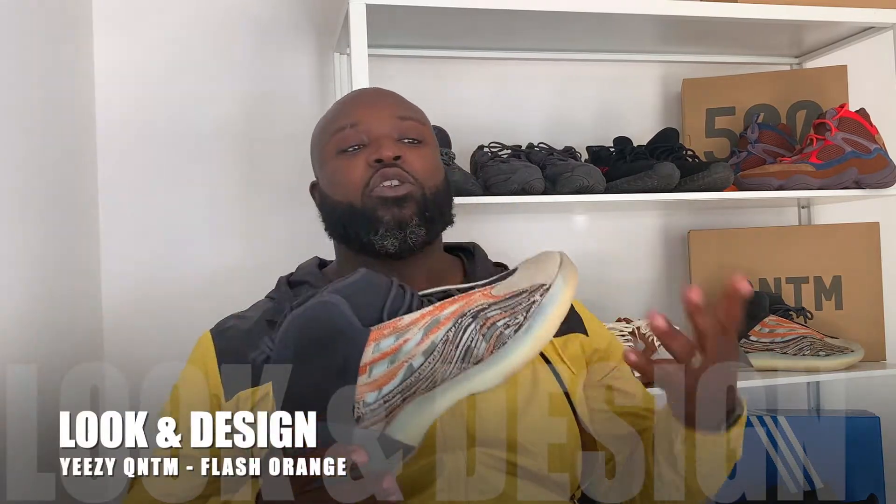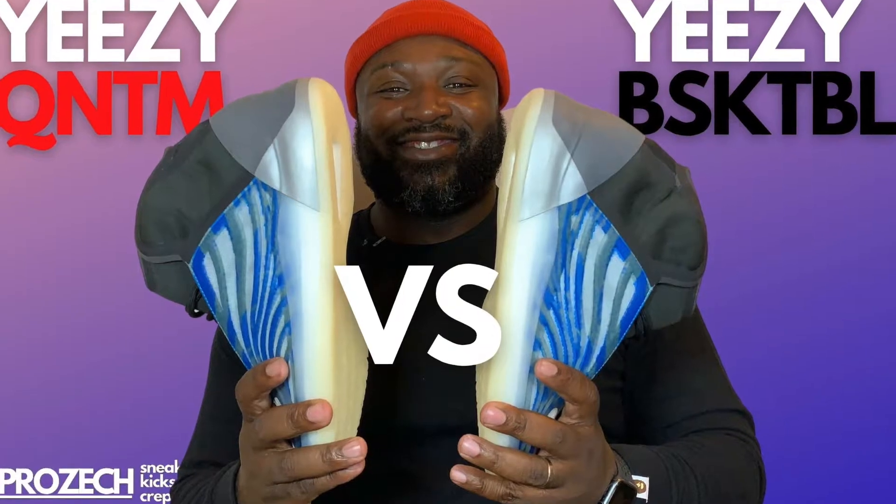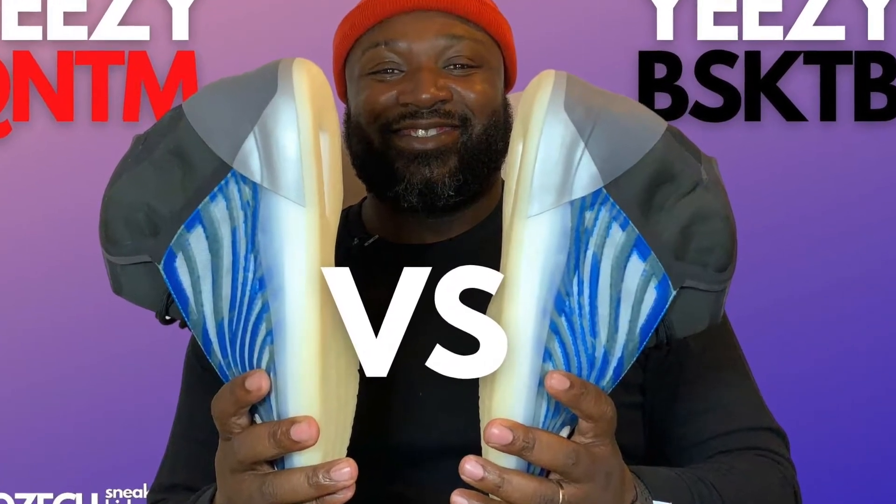Let's talk about the look and design. I'm not going to go too deep into the materials — as many of you will know, I did a deep dive into the differences between the Yeezy Basketball and the Yeezy Quantum Casual. That's on my channel — there'll be a card or a link in the description below. Make sure to go check that out to get a real deep dive into the materials.